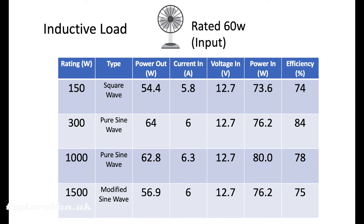Here are the results for the inductive load. All the inverters were giving out around the 60 watt rating of the fan. The best performing was the 300 watt pure sine wave at 84% efficiency. The larger 1000 watt pure sine wave dropped to 78%, the 1500 watt modified sine wave was less efficient at 75%, and the least efficient at 74% was the 150 watt square wave inverter. This suggests that for an inductive load, sizing the inverter to the load pays dividends — and it also shows how poor a square wave inverter is at providing an inductive load.